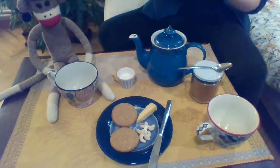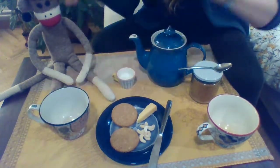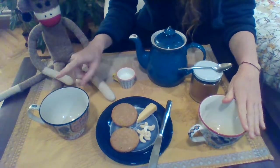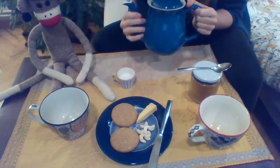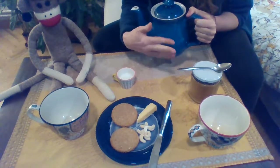Look, we have Sock Monkey's cup and my cup. These are cups for tea — one cup, two cups. We have a teapot. This has the tea inside, all warm.